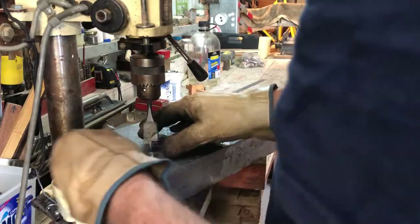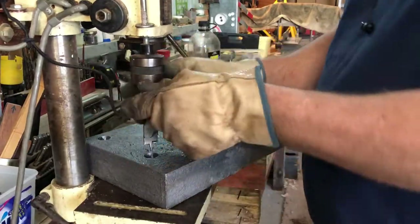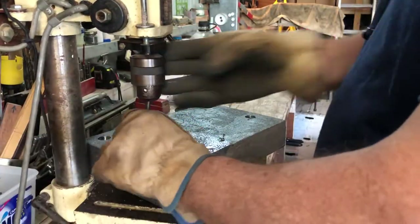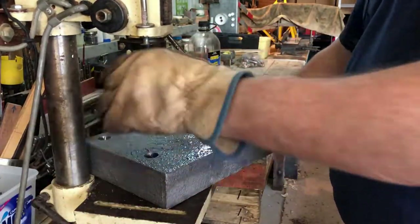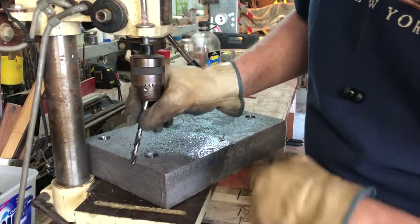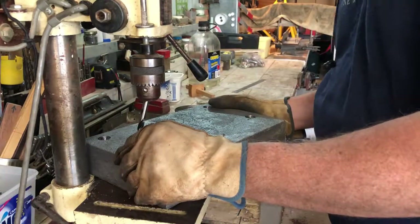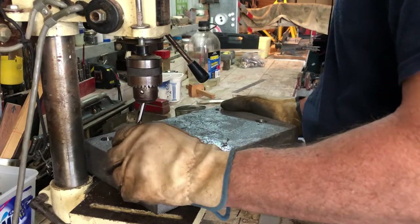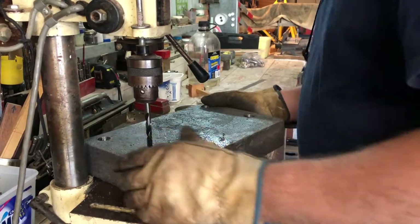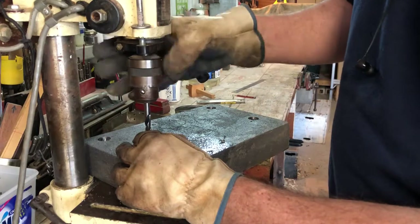That was pretty cool, pretty efficient. Let's swap out for the drill bit. If we're lucky it'll go in — but it won't. See, we're jamming up here, so a bigger chuck would be nice for this. I have to move it and reposition it. Getting it back in the same spot can be really hard.